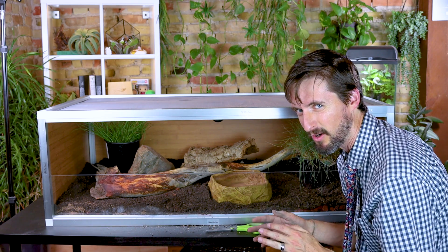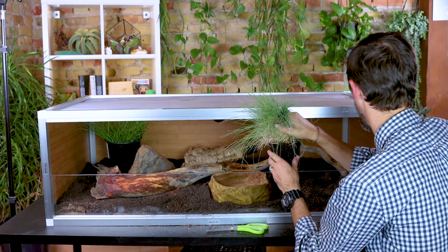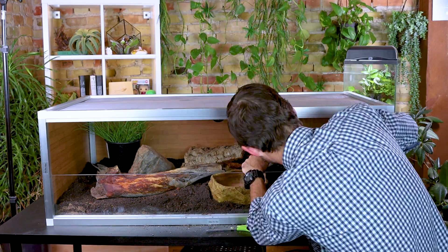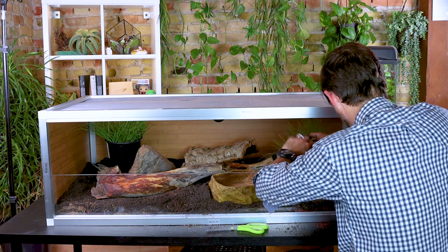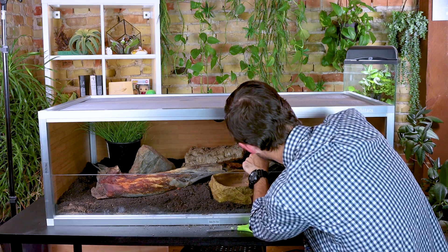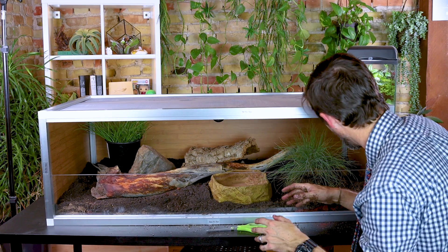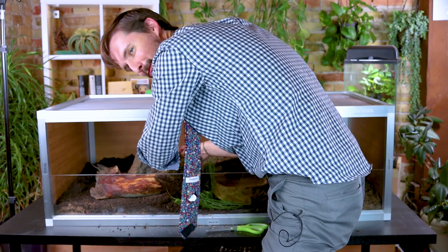I'm going to try to get these grasses planted. I might not have them fully in yet since I'm probably going to add quite a bit more substrate once this is in its final position. I think when I add more depth of soil in here it might work pretty well — we shall see.